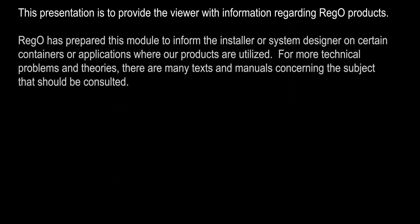This presentation is designed to provide the viewer with information regarding Rego products. Rego has prepared this module to inform the installer or system designer on certain containers or applications where our products are utilized.